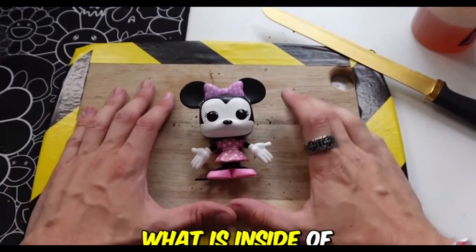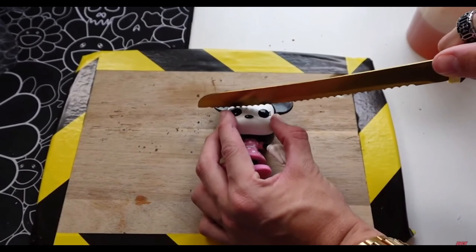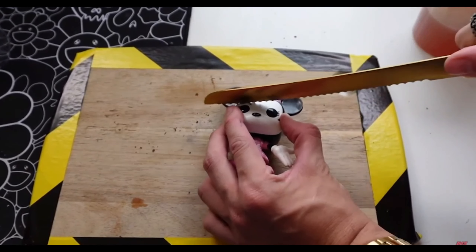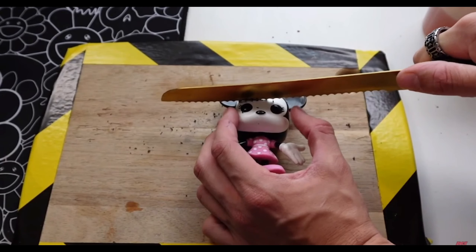Let's check out what is inside of Minnie Mouse's head. I low-key hope it's another mini Funko Pop. But saying that, we haven't had a brain in a very long time. I cannot remember the last time I got a Funko Pop brain.